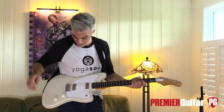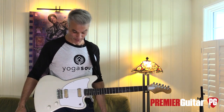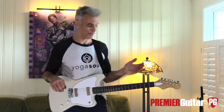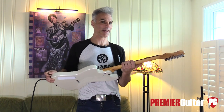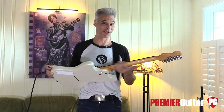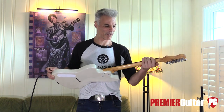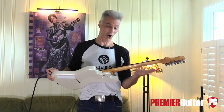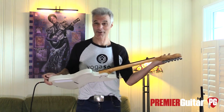I love this nitro finish. I love the way it wears, I love the way it sounds — and maybe it's all in my head, but I think it sounds different. There's even nitro on the neck, which I really like, because it makes it that much easier to sand the finish off, which is what I would do anyway. Those poly finishes are tough to get off, but this one will actually wear down to nothing if you play it hard for ten years.